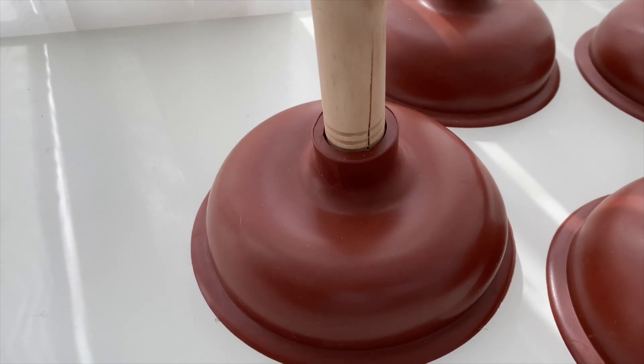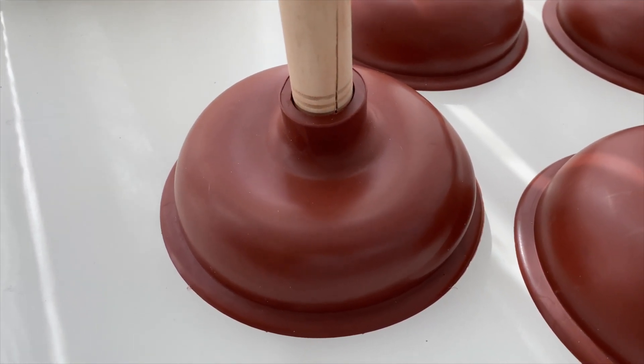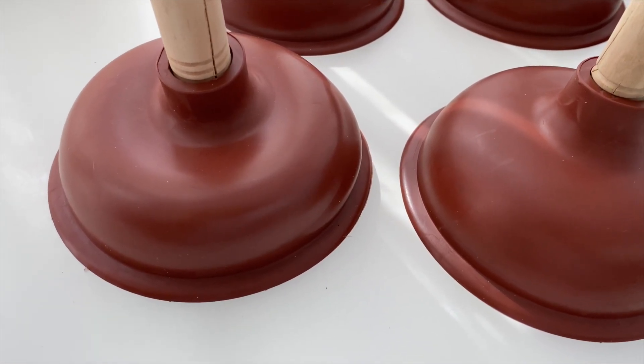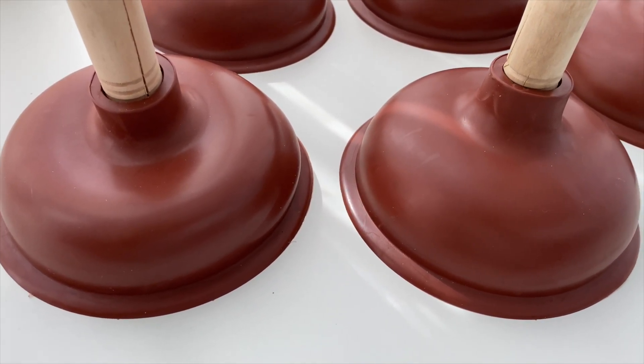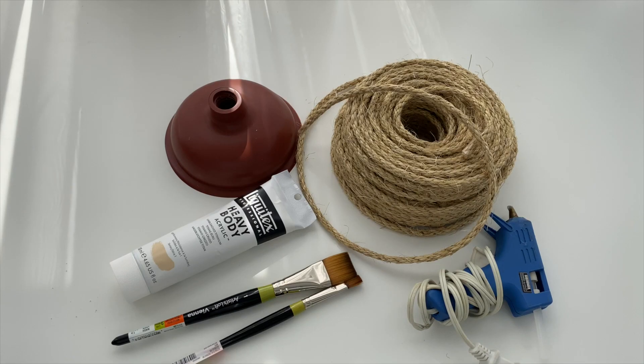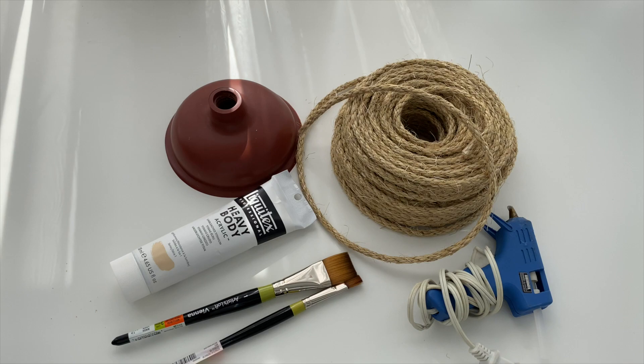So for today's video, I'm going to be showing you guys how to turn these plain toilet plungers into beautiful hanging home decor pieces. And the best part is the toilet plungers cost $1 from the Dollar Tree. So here's everything I used to make my home decor piece. Let's go ahead and get started.